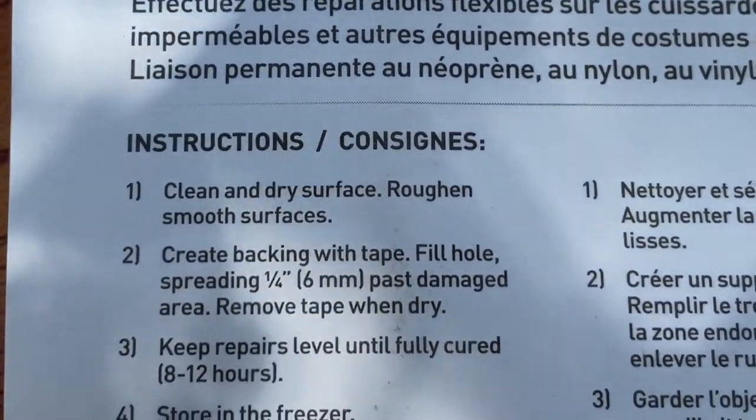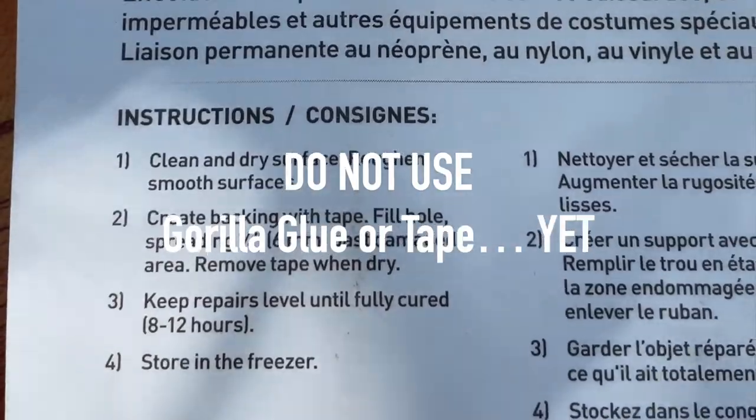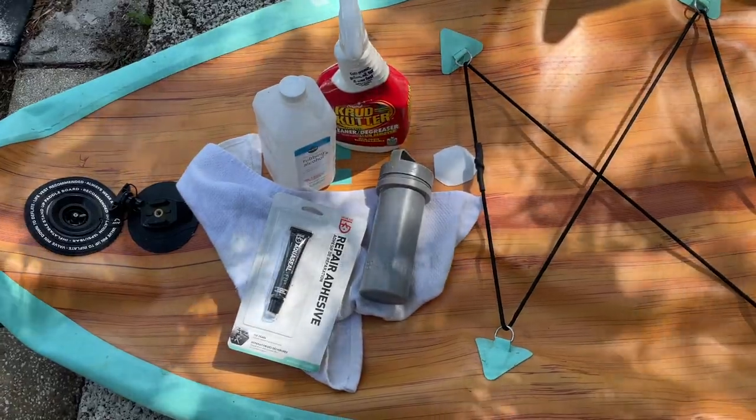There goes my $300 investment down the drain. Once we realized the Damba Repair Kit doesn't come with glue or adhesive repair tape, only extra vinyl, I quickly grabbed the only glue I had, Gorilla Glue, and plopped down a piece of vinyl, hoping it would stop the release of air. I was wrong.